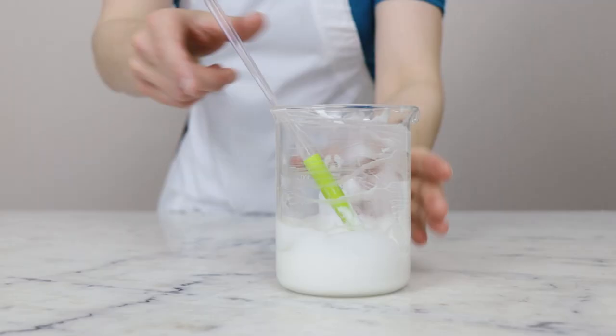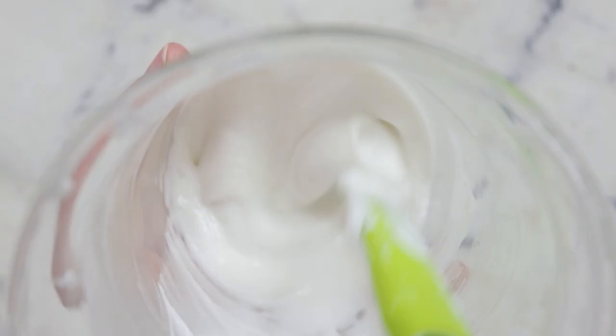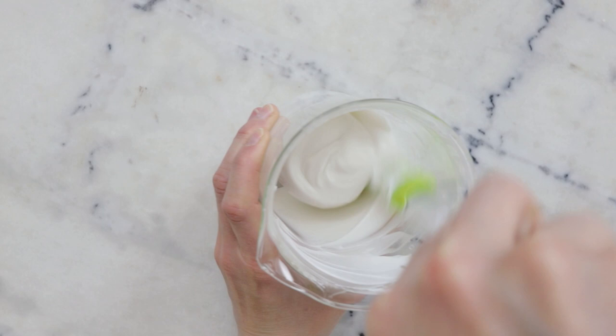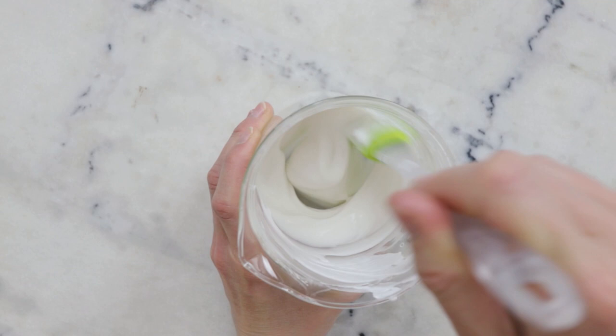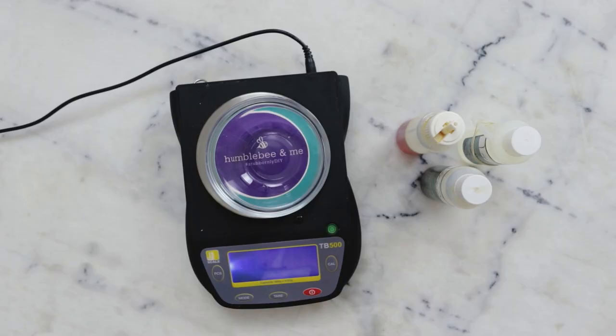All right — it's been about five minutes and this is looking absolutely lovely. Look at that silky gorgeousness! It's cooling down quite quickly, very well blended and coming along nicely. I'm going to set this aside and weigh out our cool down phase.